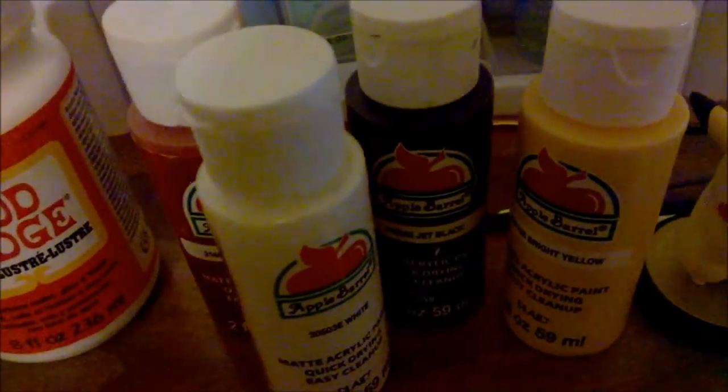You'll need paint brushes. Specifically, you'll need a fine tip brush for minor detailing like painting the eyes, and a wider brush for when you paint the base coat on the body so it comes out nice and even.